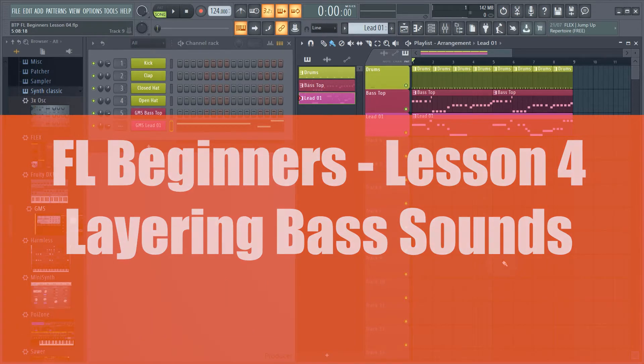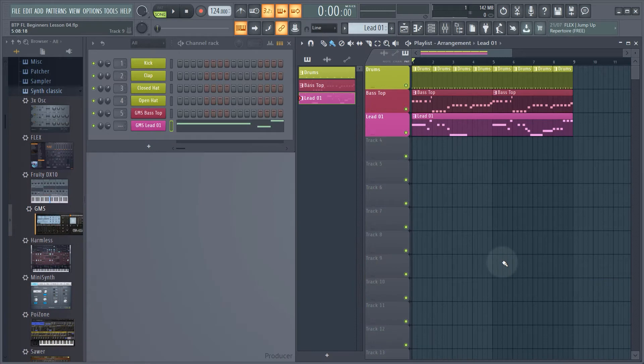So why would you want to layer sounds together? Layering is where you really make one sound out of using two different sounds. Using this bassline as an example, let's just solo that for a second.